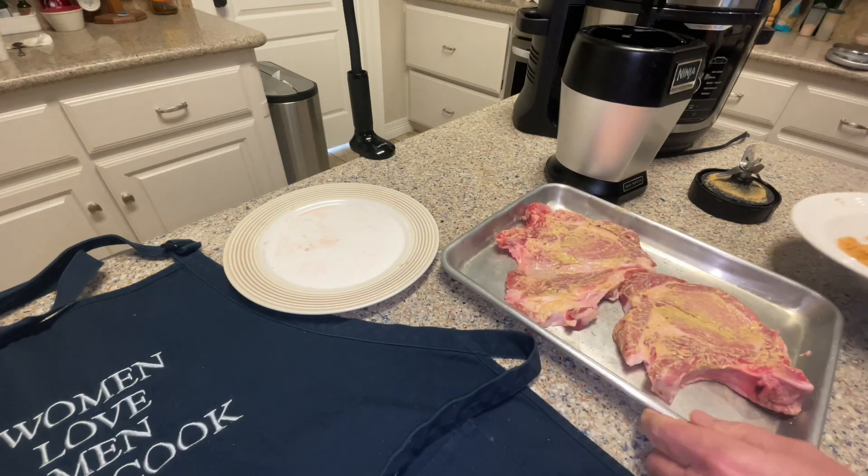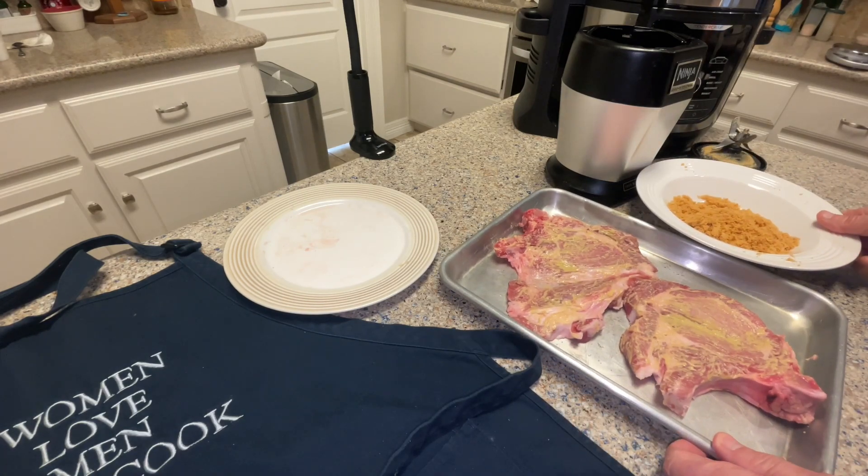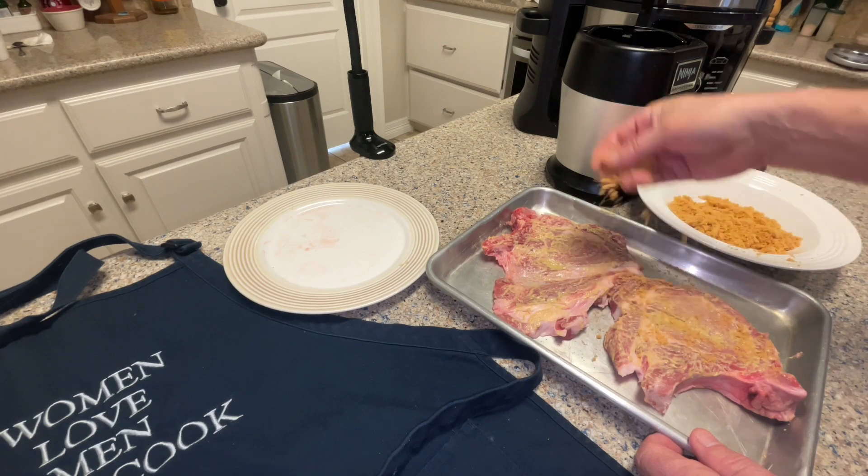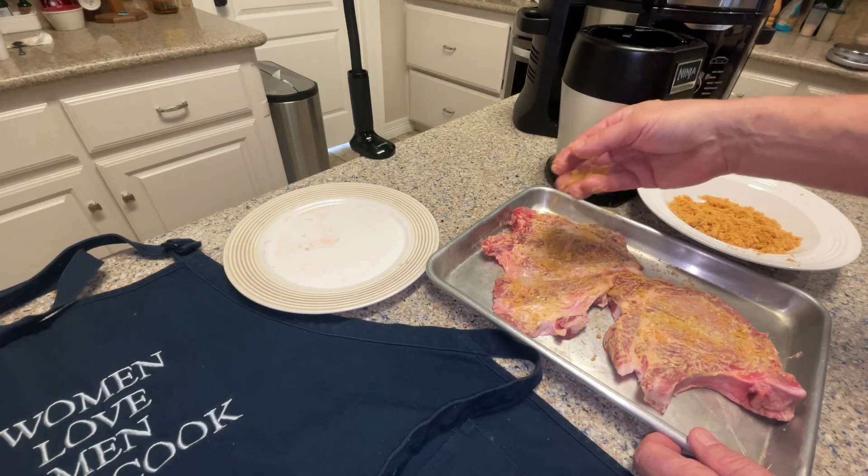Now let's coat the pork chops — take the crushed pork rinds and sprinkle them liberally over the pork chops, pressing down on them occasionally to embed them into the mustard.